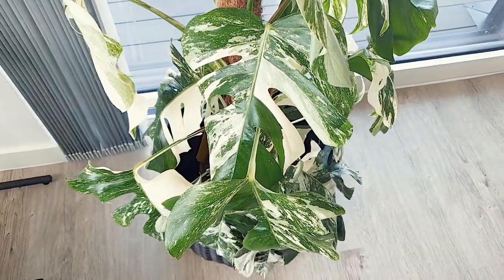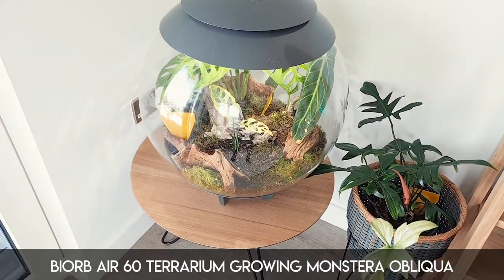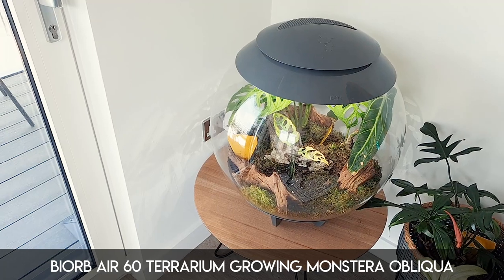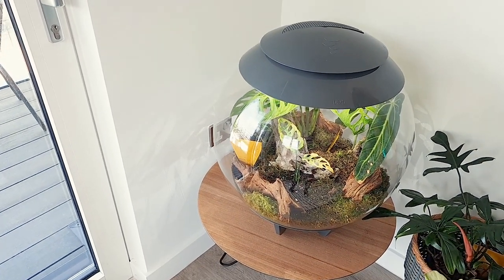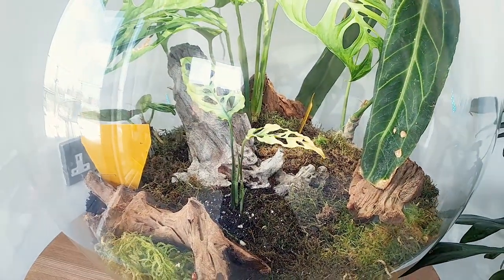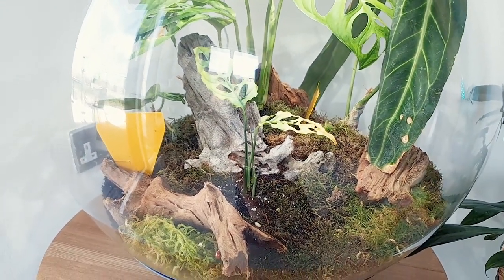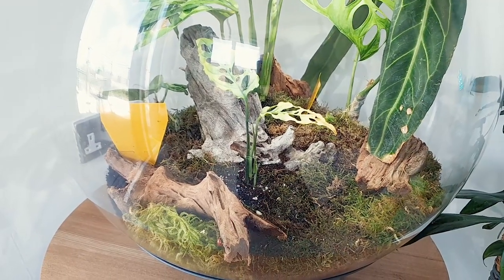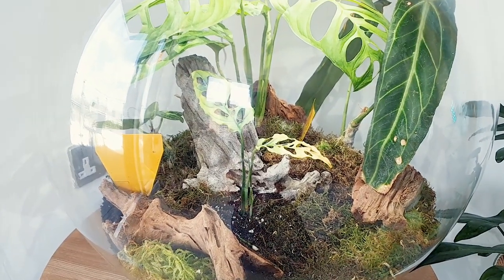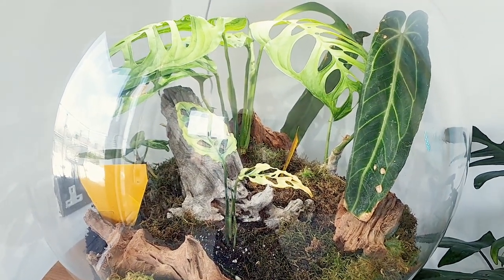Moving on from the coveted variegated Monstera, we do have the also coveted biorb with some rare plants in. Now you will see a few things in this orb — I'm just going to give you a mini tour, explain the updates, explain what I've done. You may notice straight away this tape here. When I planted this orb, I did have a gnat that must have flown in as I had the orb open — I think it was nearly an hour I was planting. Unfortunately it does only take one gnat to produce a significant problem, so I'm currently fighting those.